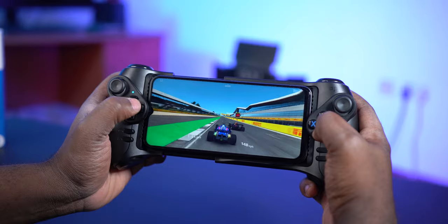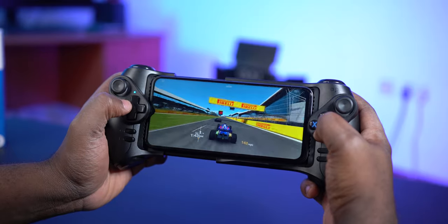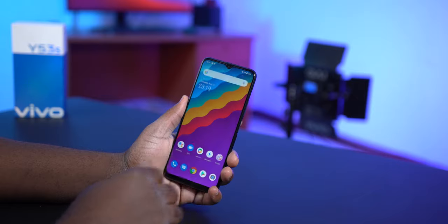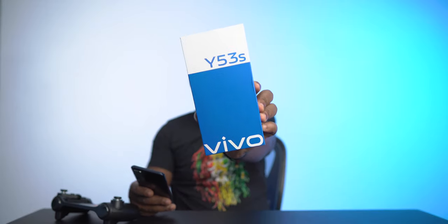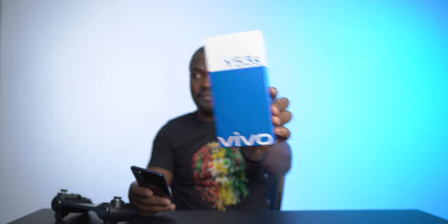That's my review of the Vivo Y53s. Let me know what you think in the comment section below. Hit the like button and subscribe for more content like this — Valor signing out.